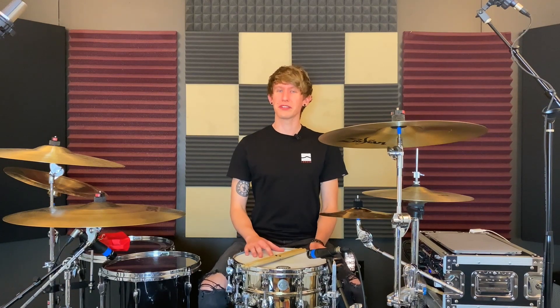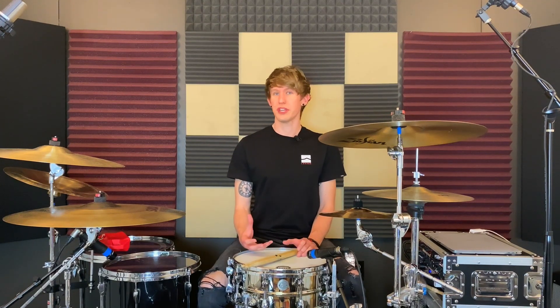Hey, what's up everyone? This is Alex from AlexMayDrums.com and today I wanted to do a little bit of an experiment with a single ply coated head on my snare drum to see how well it holds up in the context of a heavier rock mix.